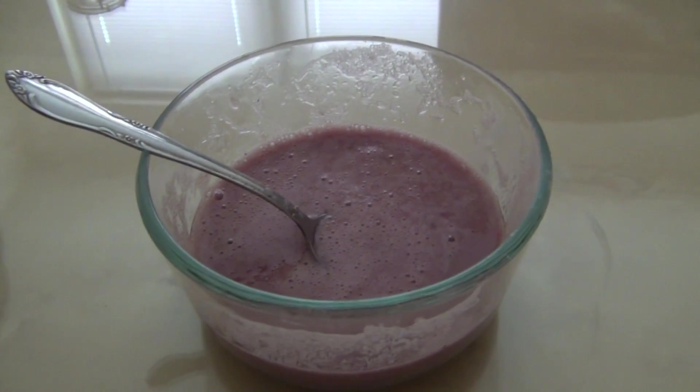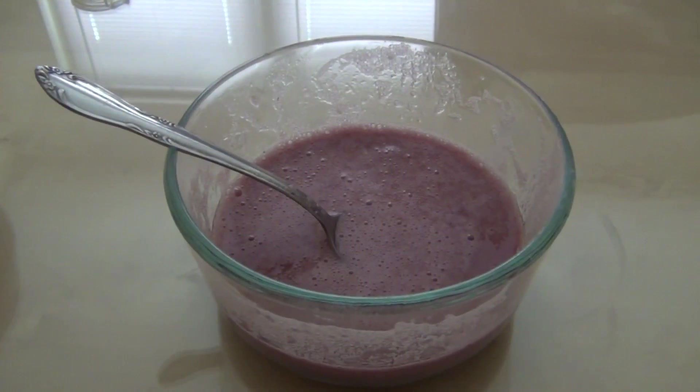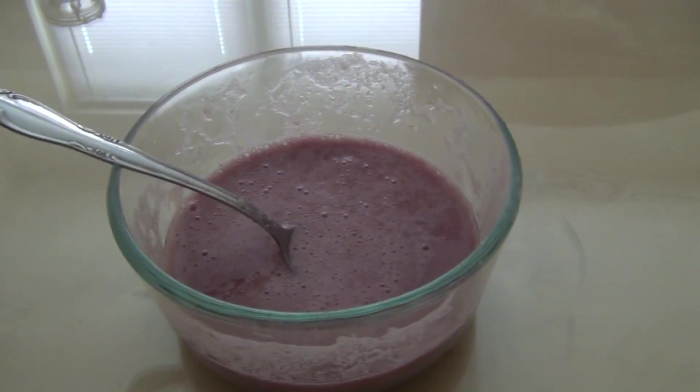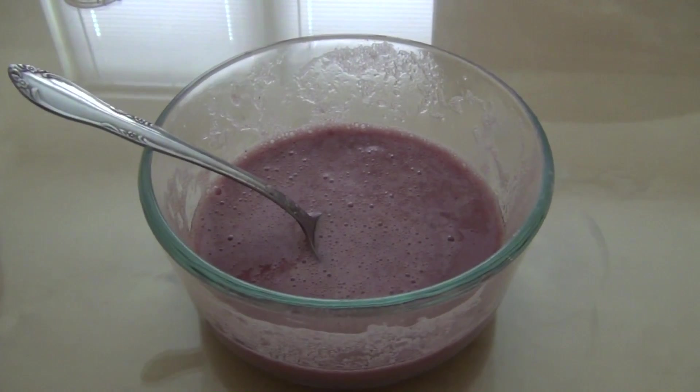It's done in the blender. Now I'm going to put it in the bowl — it thickened up — and start applying it to my toothbrush. Malic acid in strawberries is good to remove surface discoloration on teeth.